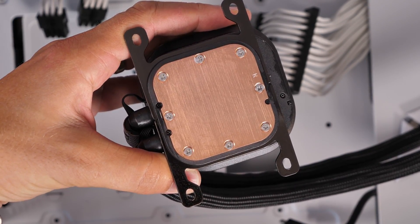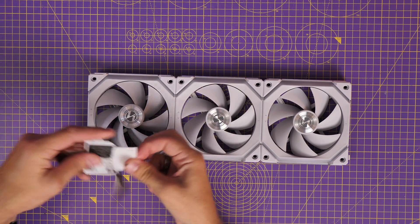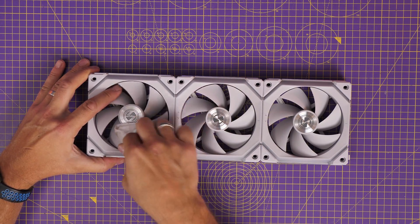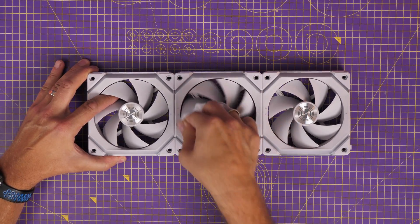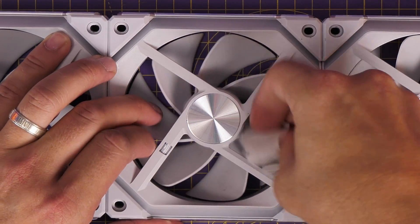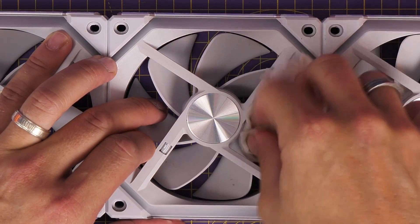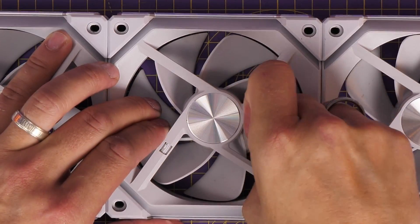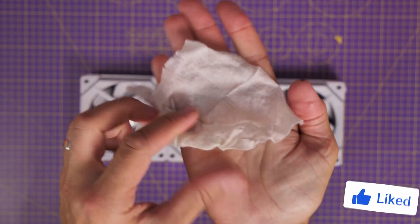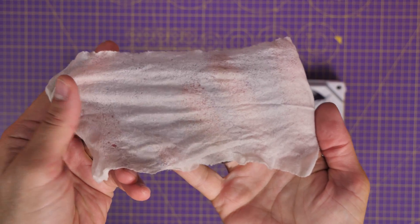These wipes are also useful in other ways. Another thing I use them for is cleaning fans. Although you can use compressed air to clean up your case, you'll often find there's still a layer or caking of dirt and dust on the fans that can be a pain to remove. These wipes have just the right amount of moisture — not too much — and will help extract that dirt and make the fans look nice. There are alternatives, like an alcohol solution, but this is my favourite.